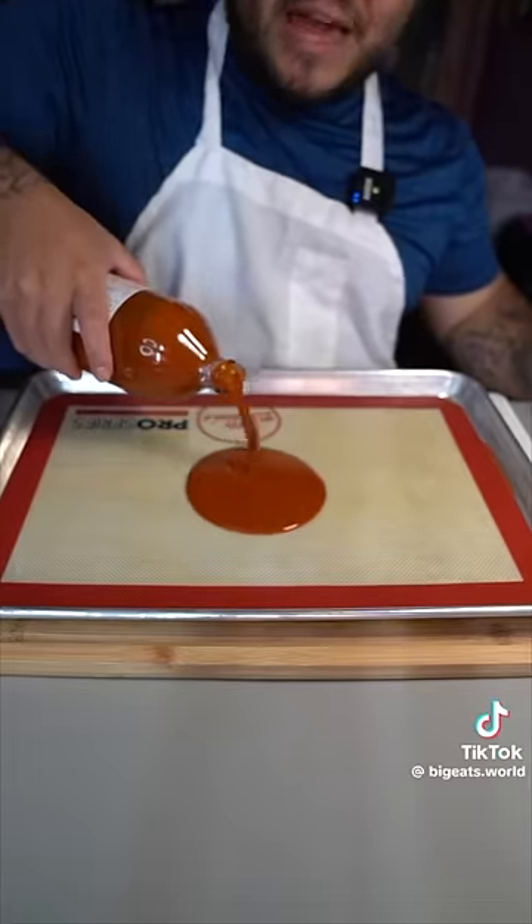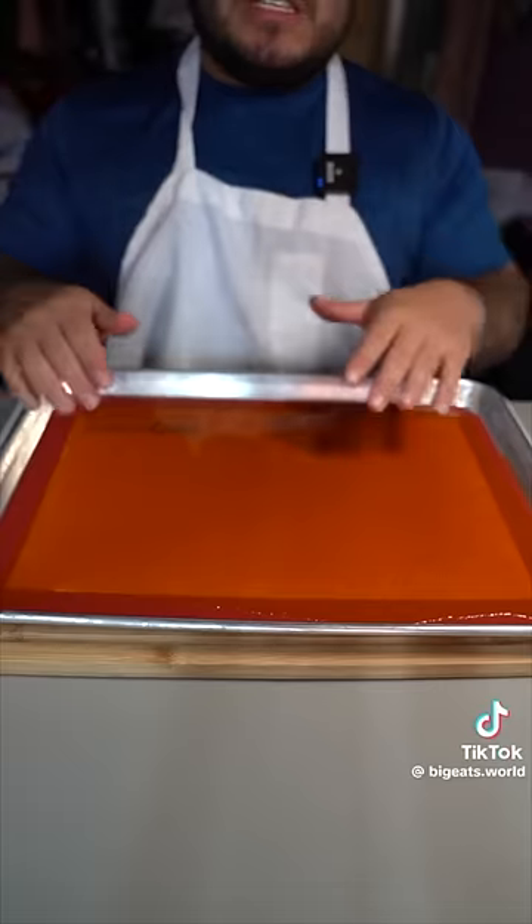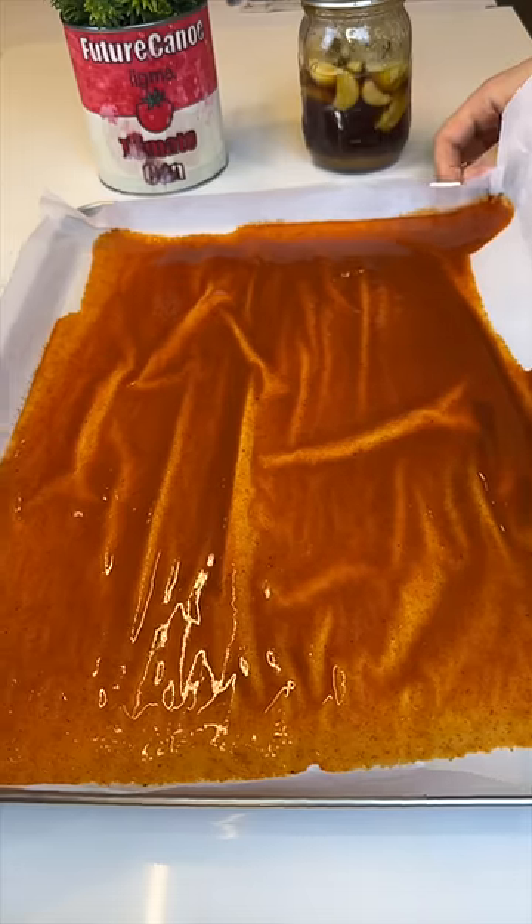Start off by pouring some Tapatio onto a baking tray. Into the oven at 200 degrees until it's completely dry.